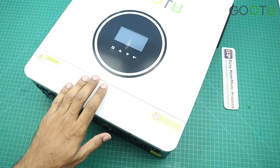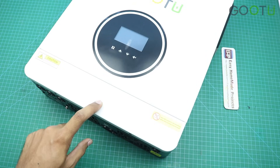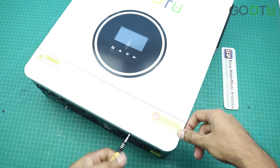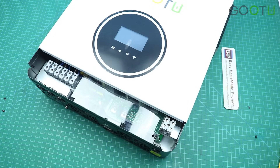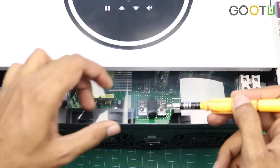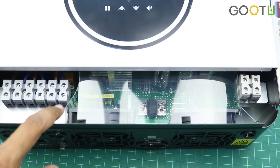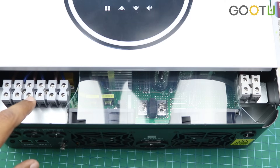To make the wiring connections with this inverter we need to open this cover. Now let me open this cover and show you all the connectors. Here we can connect the PV input with these two terminals, the battery wires with these two terminals, the light load wires with these two points, the heavy load wires with these two points, and the grid input wires with these two points.